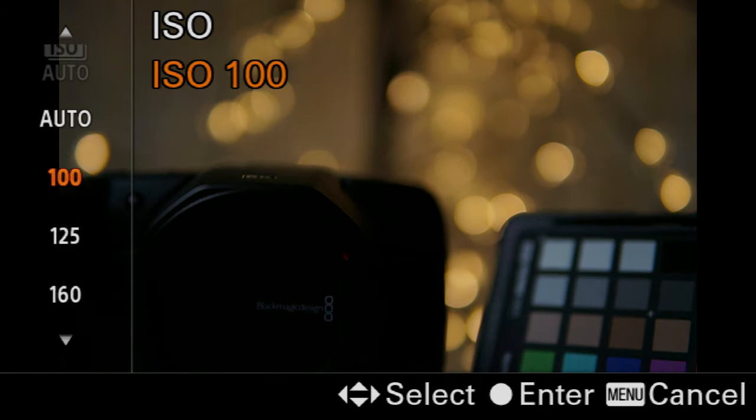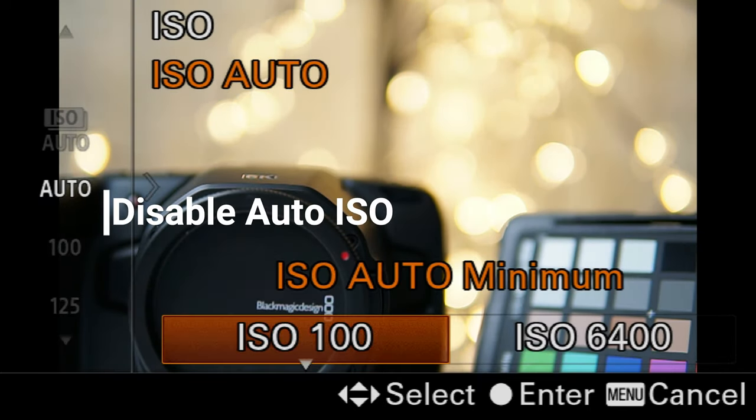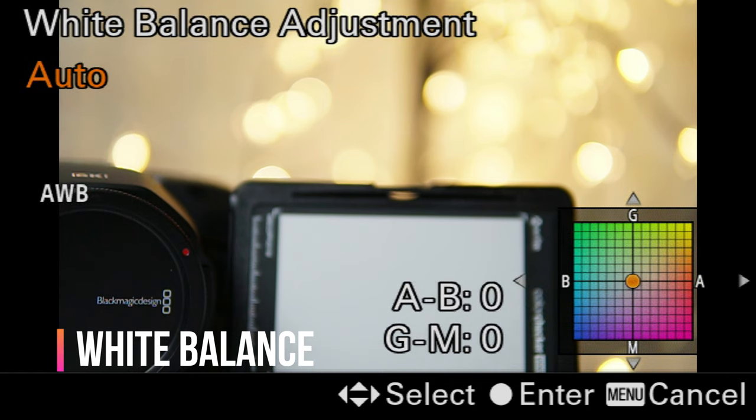For ISO, which is the sensitivity to light, ideally you can set it at 100, but once you have a very fast shutter speed you'll probably have to bump it up to 400 or even higher. Also make sure that you disable the auto ISO feature, especially for shooting sports, because that can ruin your photos.